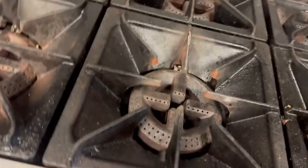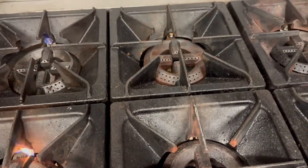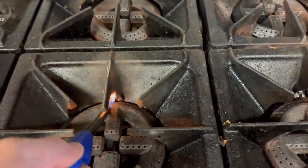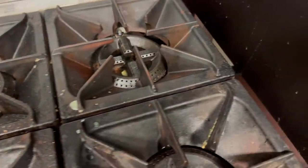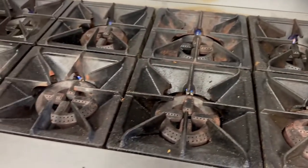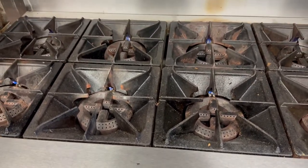Now we know it's purged, so let's go ahead and light all our pilots. Get them — make sure they're all lit. Doesn't matter if you're using them or not, you've got to light them all. Once you've got those all lit, you can go ahead and use your stove.